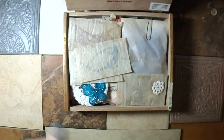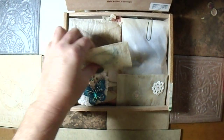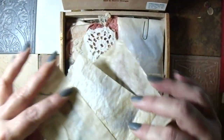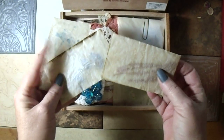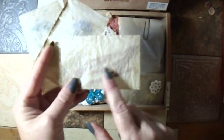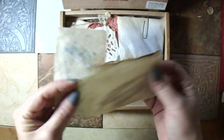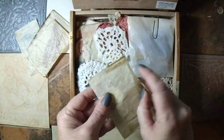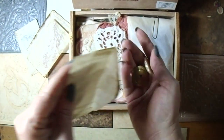I literally just jammed some ephemera pieces in here. These are glassine envelopes that have been tea dyed. They do have dried flowers inside of them.